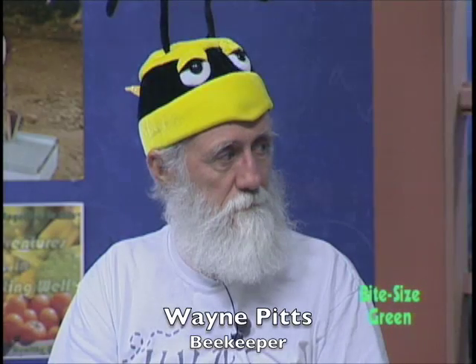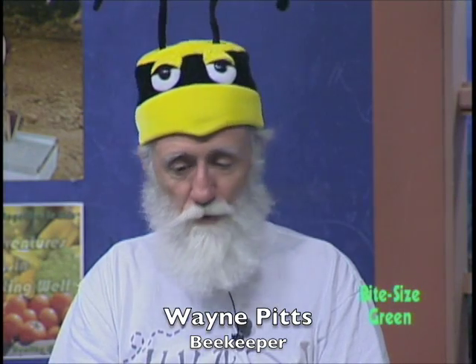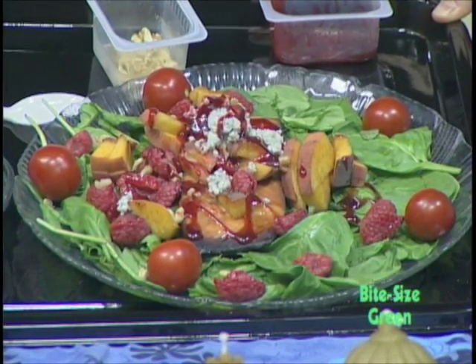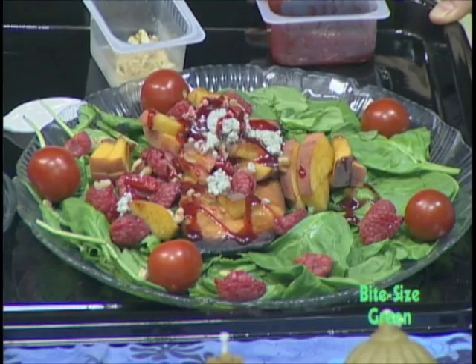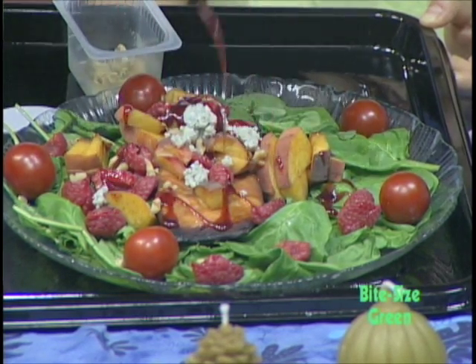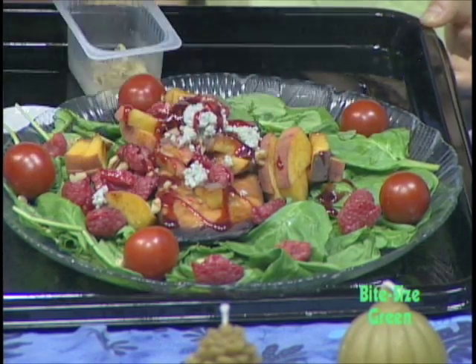Should we show them what your favorite recipe is? Sure. This is a recipe that Wayne, you developed yourself. Well, I almost developed myself. I went to a restaurant in Huntsville, Alabama, and I ordered this on the menu. And I looked at it as I'm eating and said, I can do this.